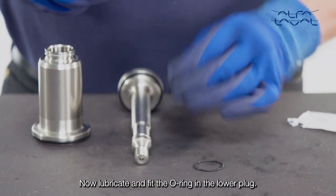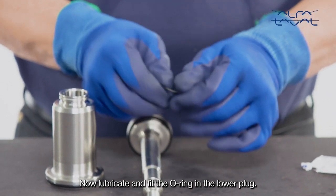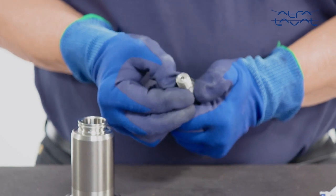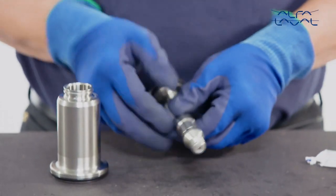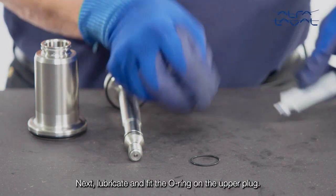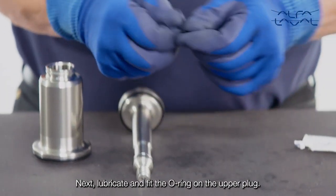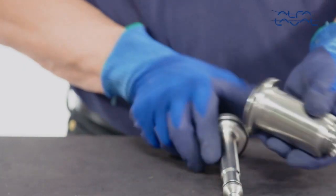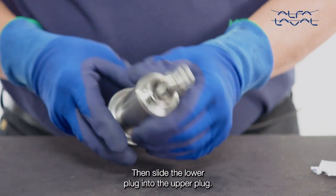Now, lubricate and fit the O-ring in the lower plug. Next, lubricate and fit the O-ring on the upper plug. Then slide the lower plug into the upper plug.